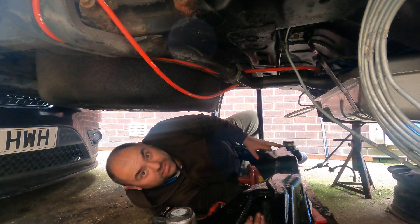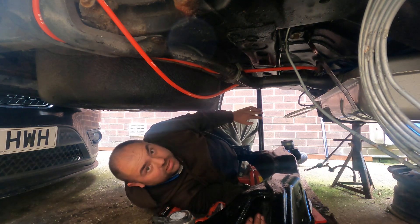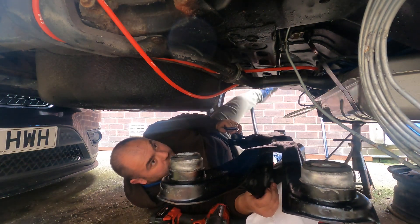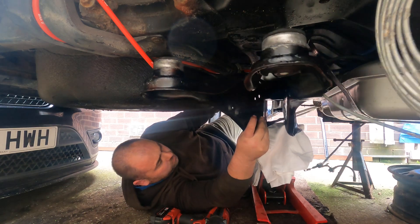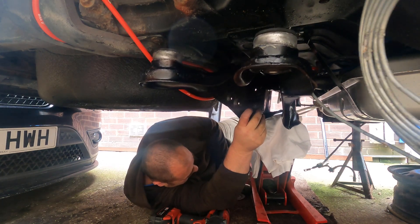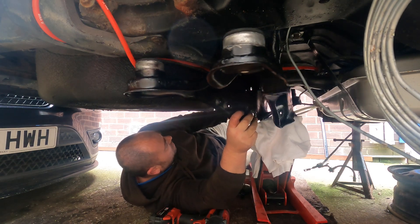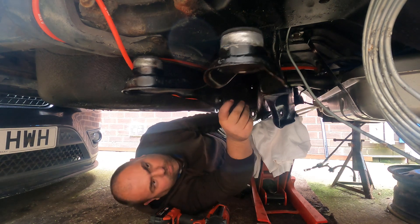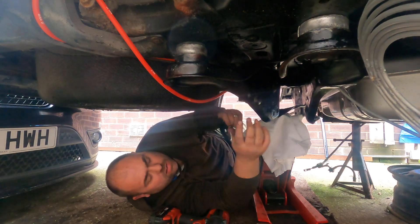It's quite hard on your own. I'm lined up with one hole. Next plan - get the trailing arms done.